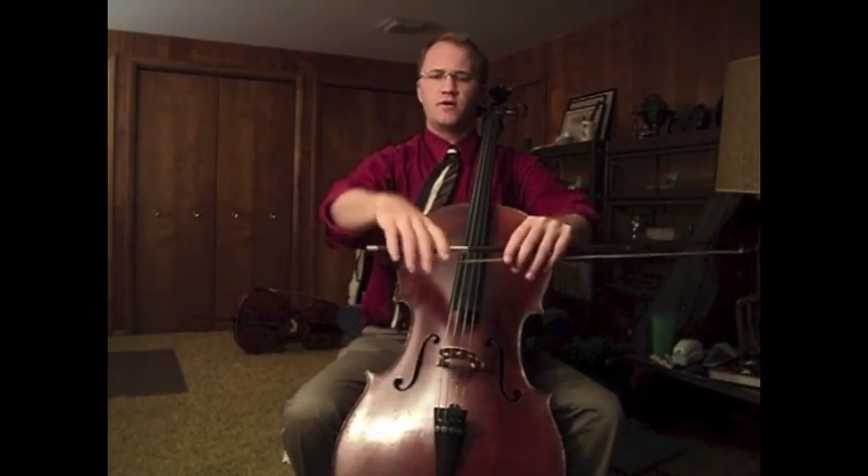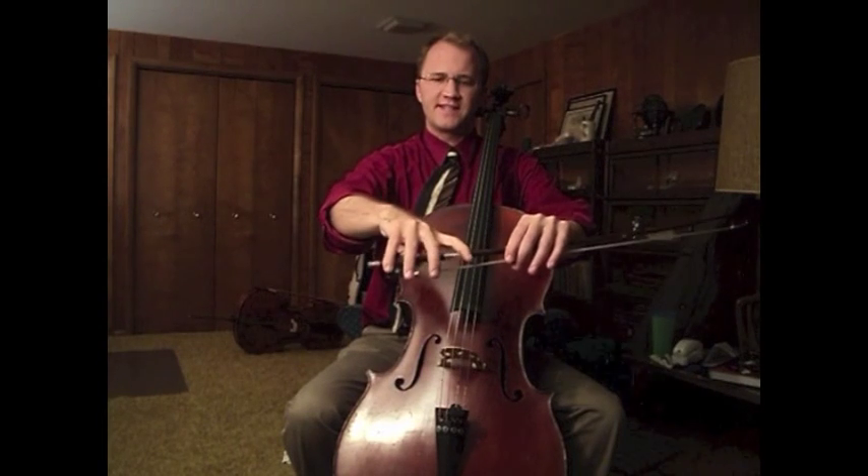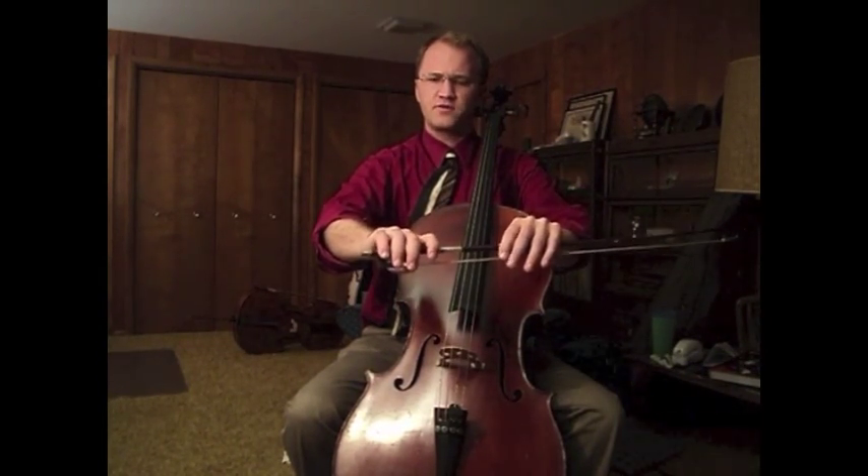When you place them on the bow, the distance between fingers shouldn't be a stretch, and it shouldn't be a squeeze — not that, not that. Just a really relaxed, natural position.